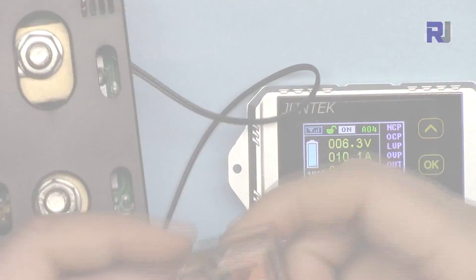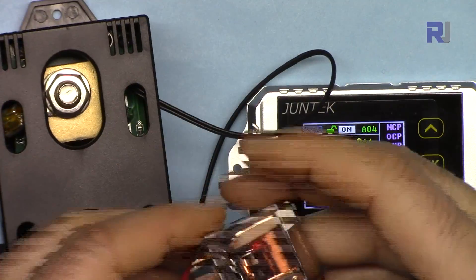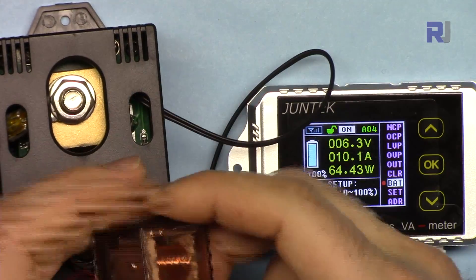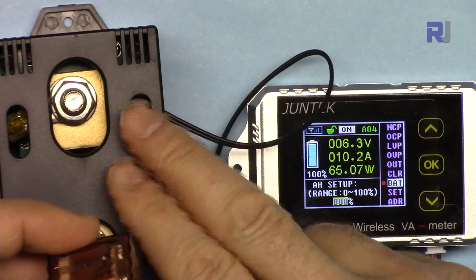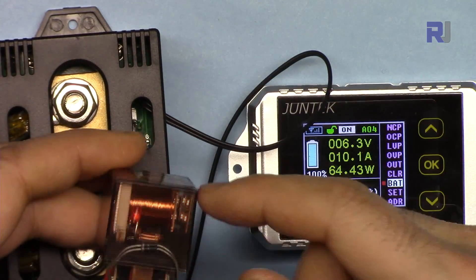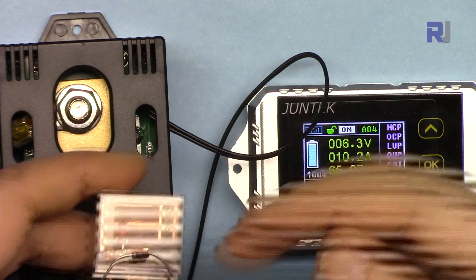To demonstrate the relay, I've connected the two relay wires to the last two terminals — negative is on one side. This relay is very tiny compared to what would actually be needed; this is only about a 20 ampere relay and we'd need a 300 ampere relay. But I'm just demonstrating that the output power goes through the relay so it can connect or disconnect the load.